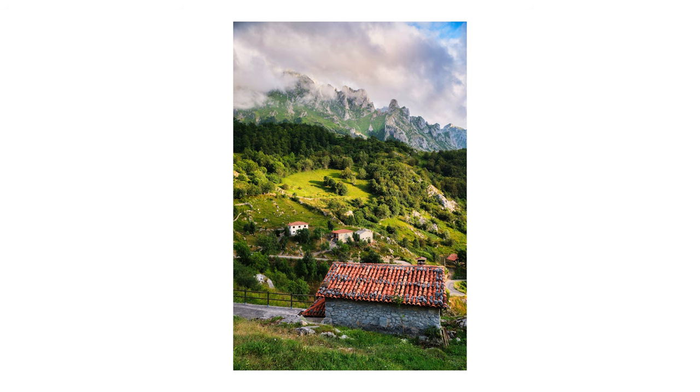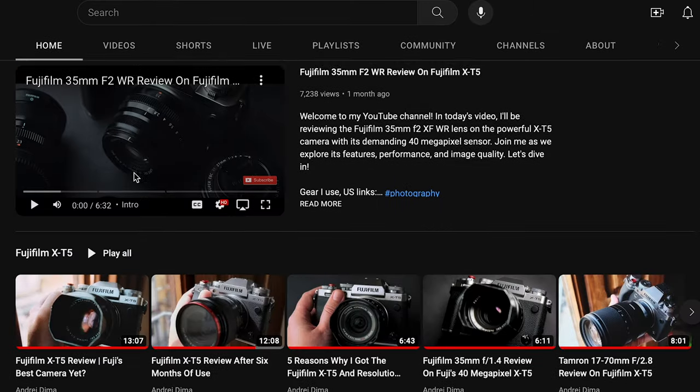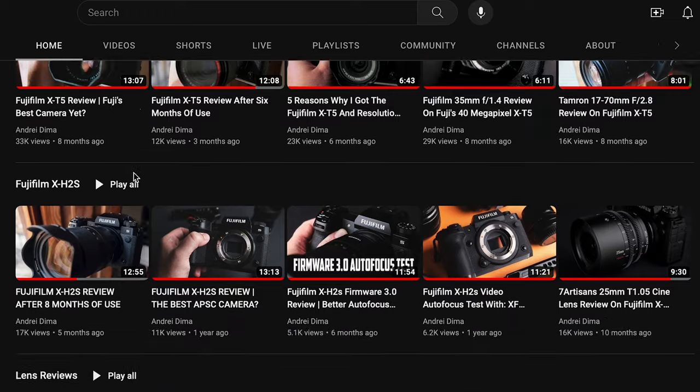Hello everyone, my name is Andrei Dima. I'm a professional travel photographer and video maker, and I run this YouTube channel, so for more reviews and Fujifilm videos, subscribe.